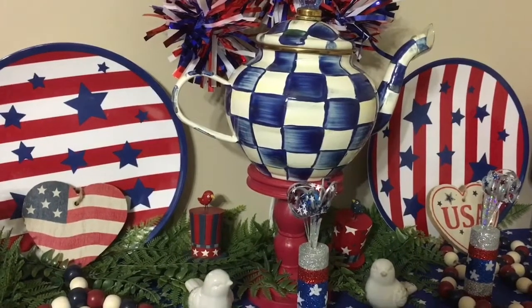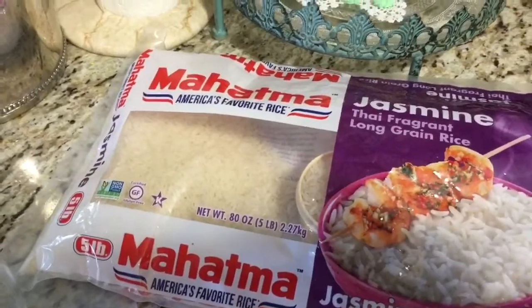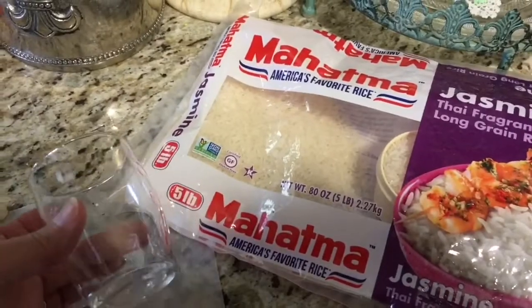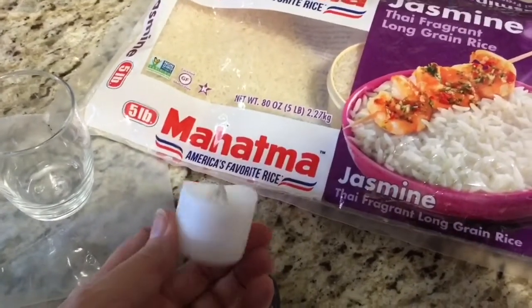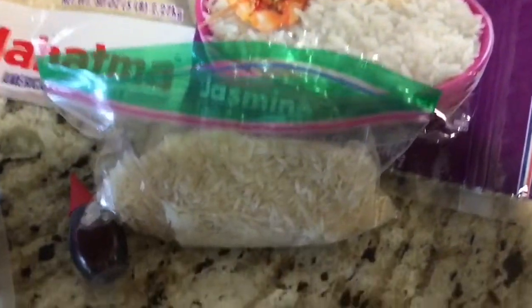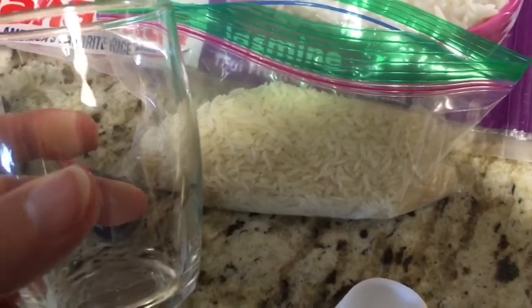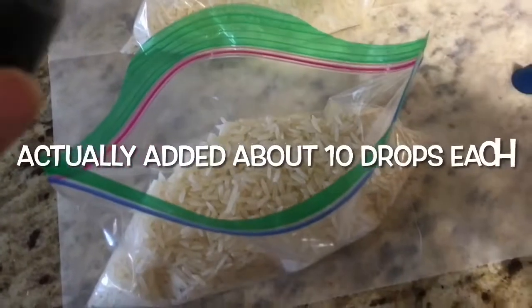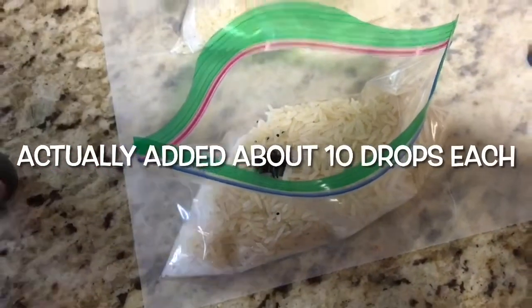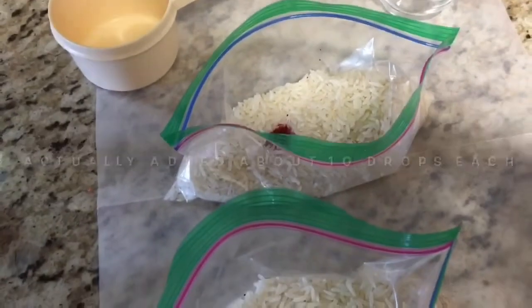Here's a quick and easy way to make a cute Fourth of July candle holder. You'll need a bag of rice, a little holder you're going to use, a little baggie, a collar, and a little light. I've measured out a cup or half a cup into each baggie. I'm going to simply add a couple of drops of food coloring into each bag — I did a little bit more in the red — and now we're going to mix it up.